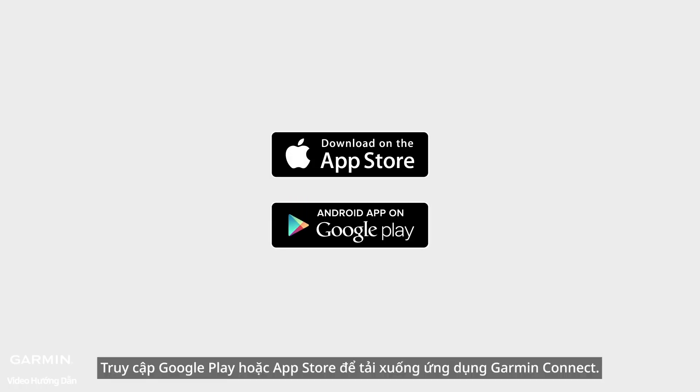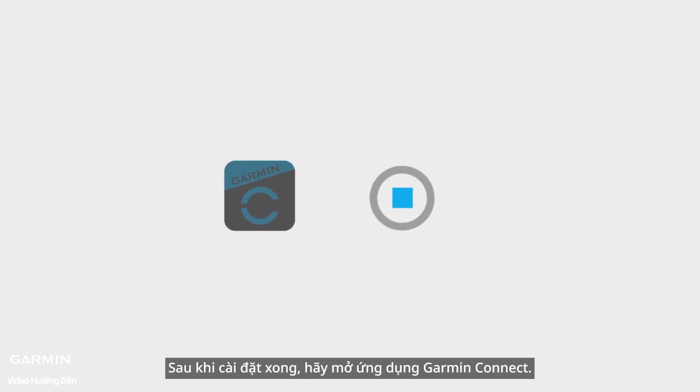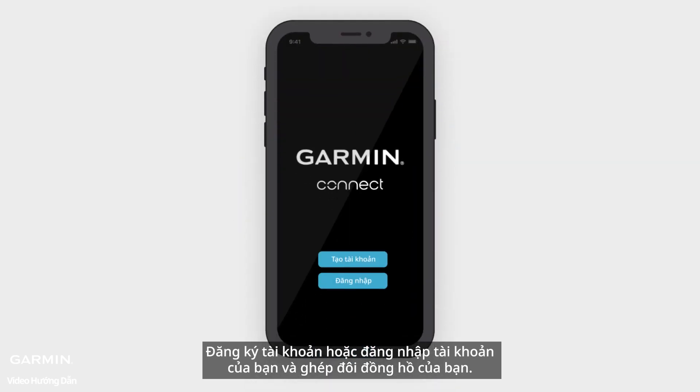The second method: go to Google Play or the App Store to download the Garmin Connect app. After installation is complete, open the Garmin Connect app. Register an account or sign in to your account and pair your watch.